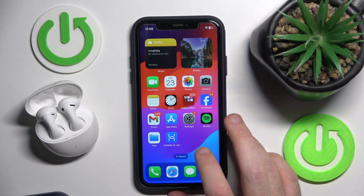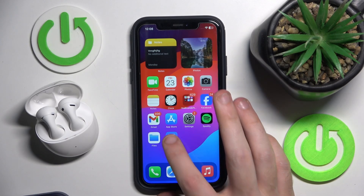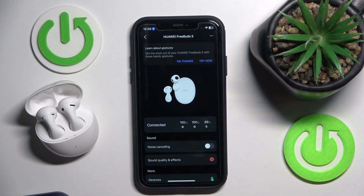The second option is to use an application. So open it, click on your device, and right here we also can check the battery level.